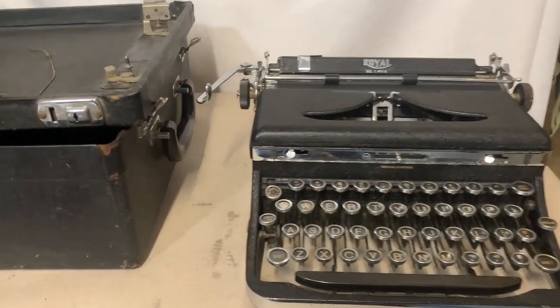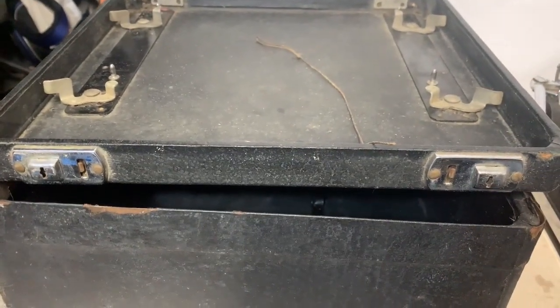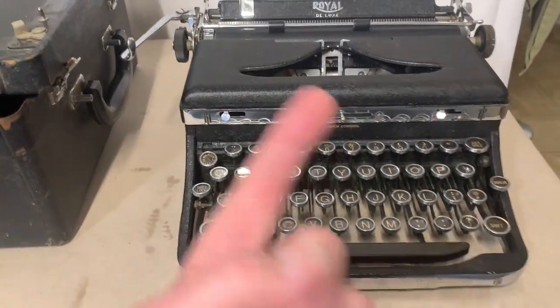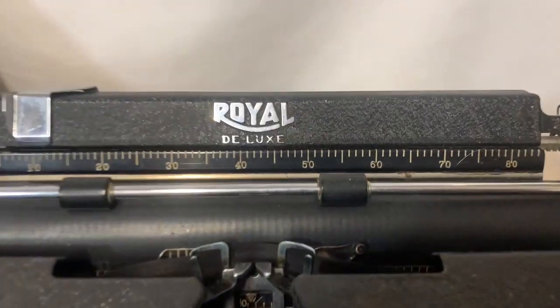Hey there YouTube, Silver Hair Stacker here. I'm the guy who part-time in retirement buys stuff and sells it on eBay, hopefully for a huge profit so I can get rich.